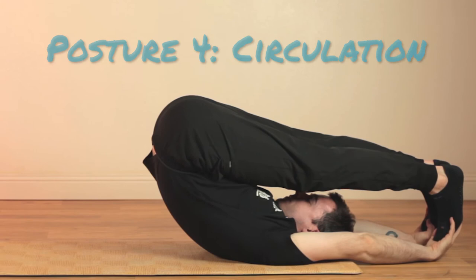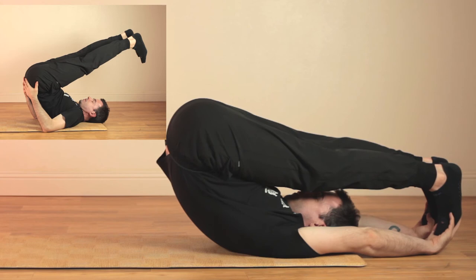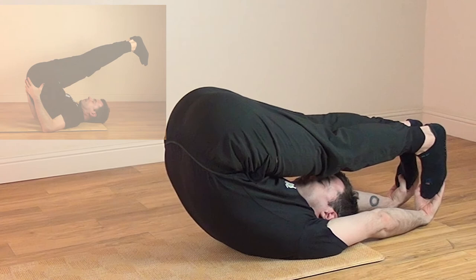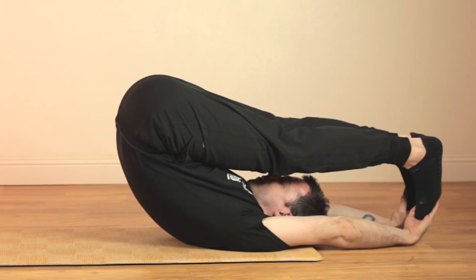This is the posture where you bring your feet over your head, also known as the plow posture. Don't overdo this one, especially not putting pressure on your neck. You can modify this posture by supporting your lower back with your hands while your elbows rest on the floor. Keep breathing comfortably to open up the bladder and kidney meridians. At any point, come back to posture three with your spine resting on the ground.